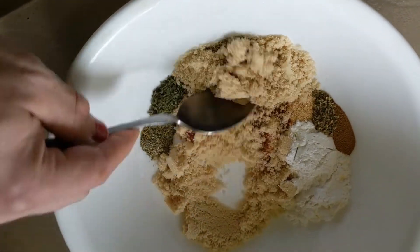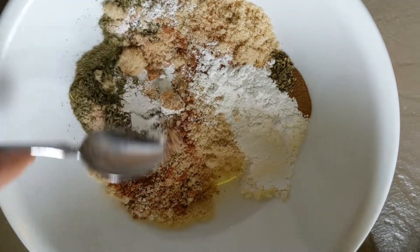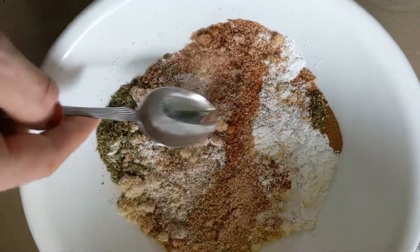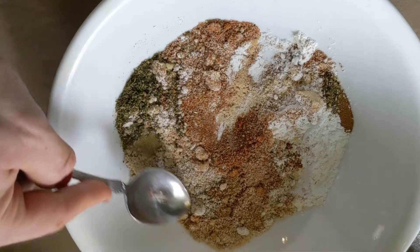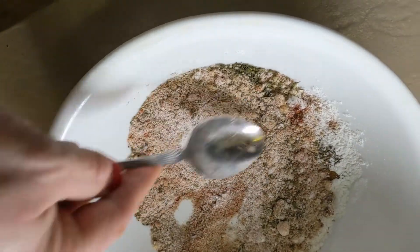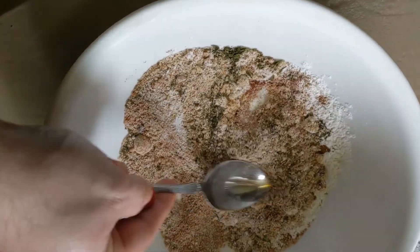Get in there with a spoon and just stir it all up. If you've got any lumps, smash them up. Once it's fully mixed, you're done. Just put it in a well-sealed jar and it'll keep for a good long time.